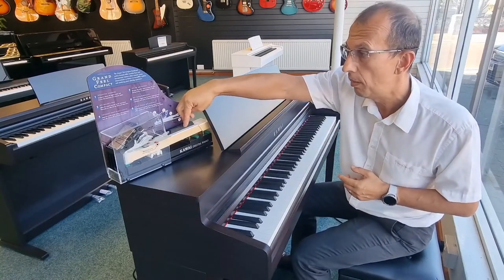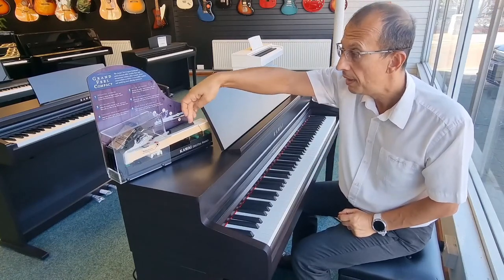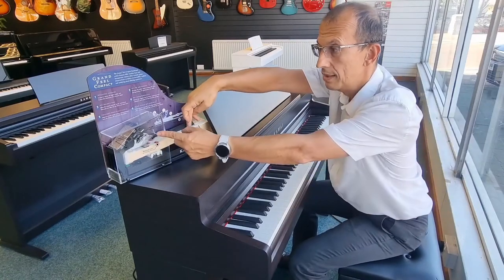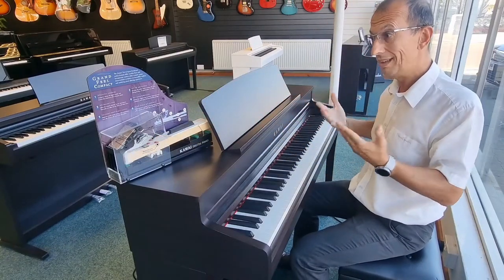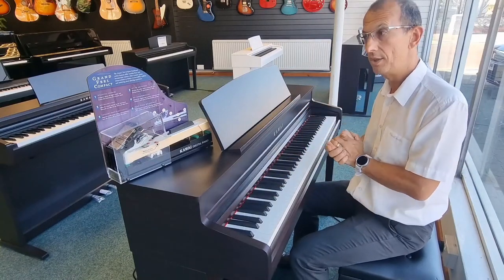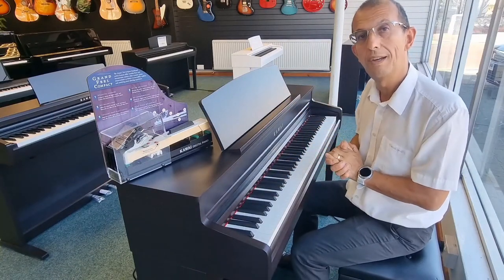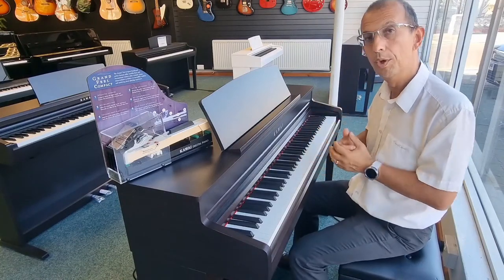We also have the Grand Feel Compact action, and there's a little mock-up of the action here that you can see. When I press the key, there's a little hammer that actually moves — it's like a real action on a proper piano, but obviously shrunk down into a smaller space. So you get that feel you'd find on a real piano, which is really important and quite rewarding when you're playing.